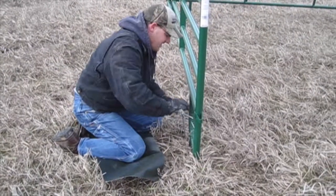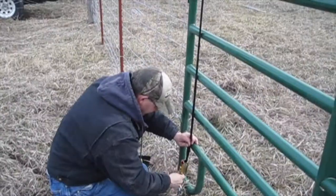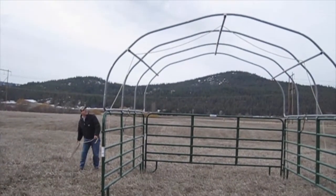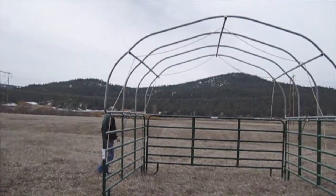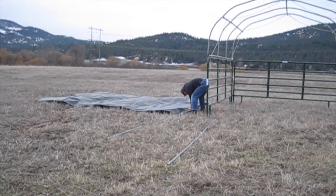The next step is putting in the ground anchors. One thing that is not included in the kit are the ropes you need to pull it over. Now we have everything laid out, we're going to put in the poles and get ready to hoist it over.